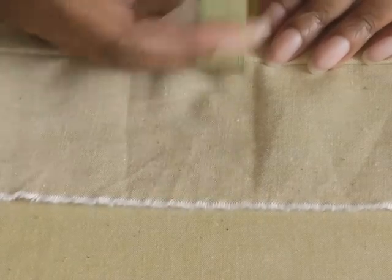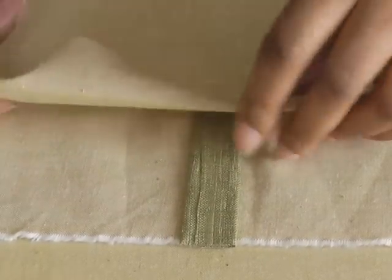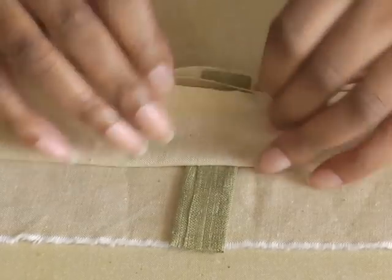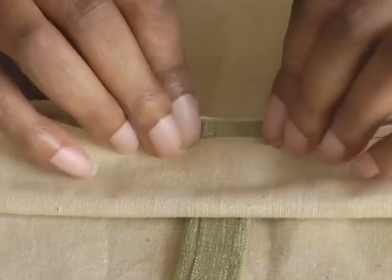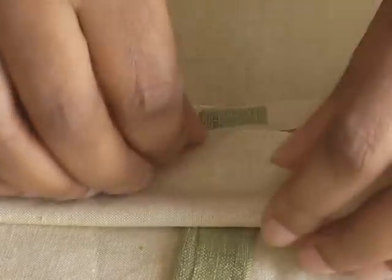I've now sewn the belt loop into the waistline on this sample here. As you can see, that's about a quarter of an inch or 0.5 centimeters — that's all you need to do.